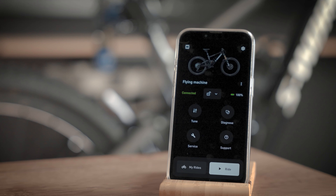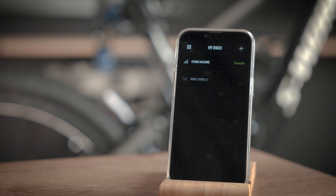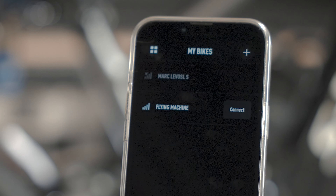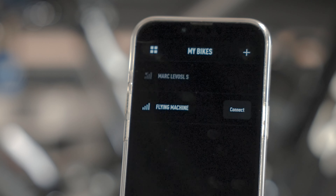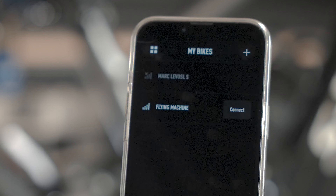On the home screen, you can access a list of all the turbo bikes you have linked to Mission Control by touching the icon in the top left of the screen. If you would like to connect another turbo bike, touch plus and run through the connection process shown earlier in this video.